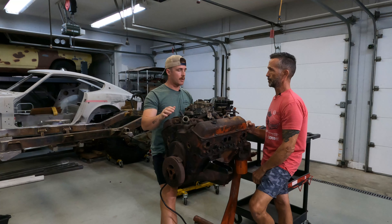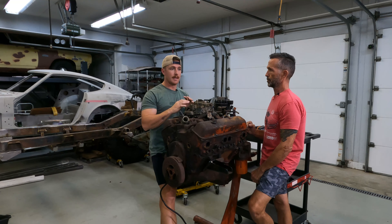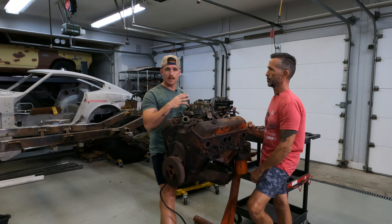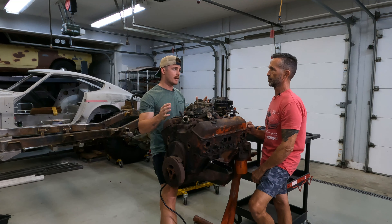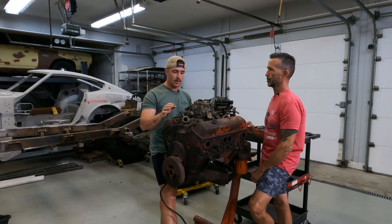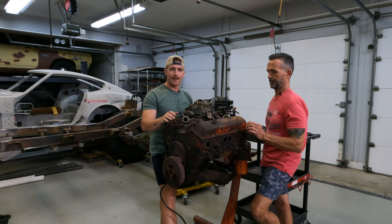We talked about earlier today — if it needs to be done later down the road, then we'll do it. There's so much room in this engine bay; if we ever have to pull this thing out, we can — it's not a big deal. We just want to get it running and get this project on the road, on the off-road trail.